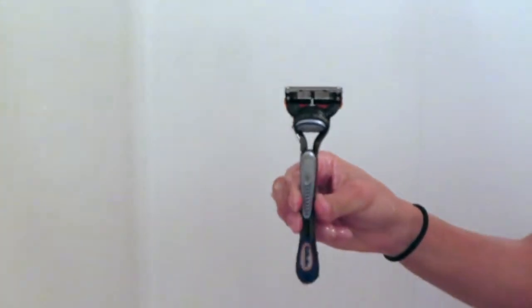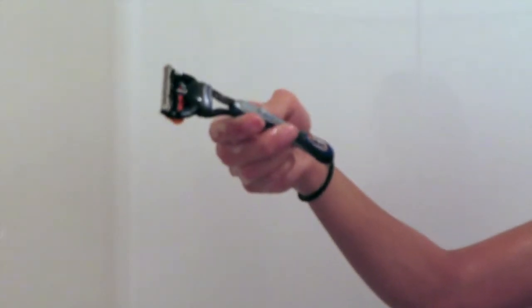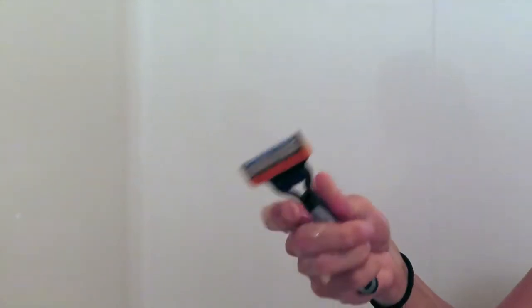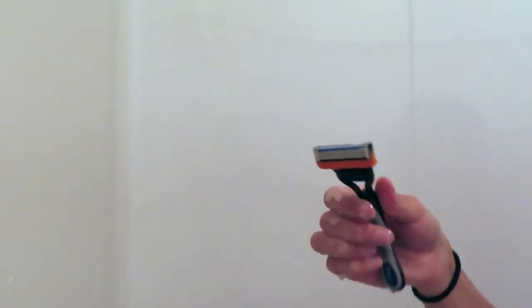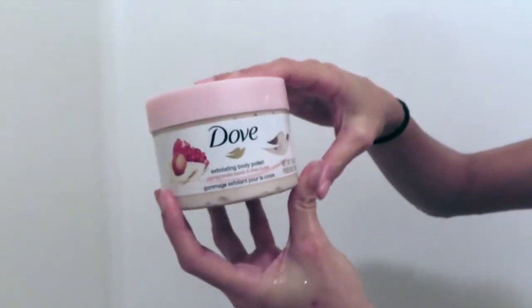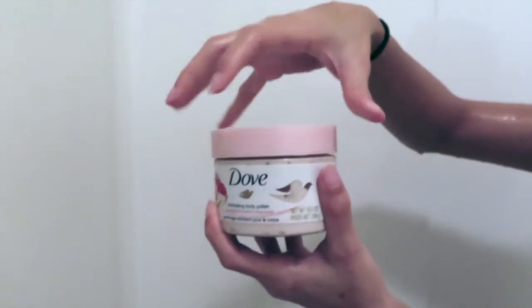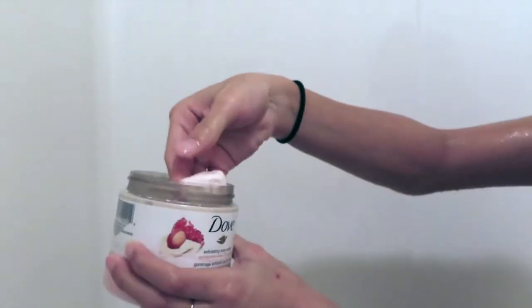Honestly guys, I use men's razors. I cannot use girl razors because they suck, and men's razors do me right. I use the Gillette Silhouette Fusion. Before I shave, I put on the Dove Body Shea Butter Moisturizer — it smells so good. And yeah, it's the best.